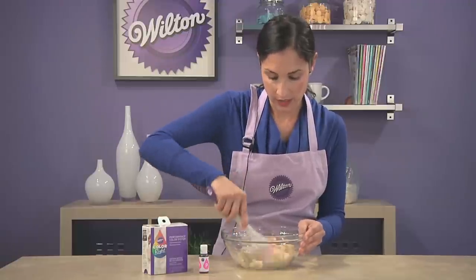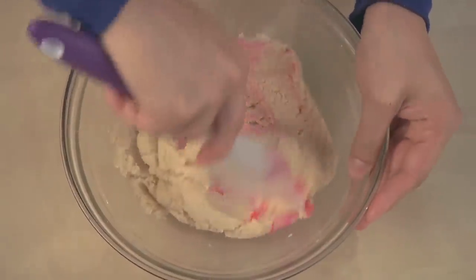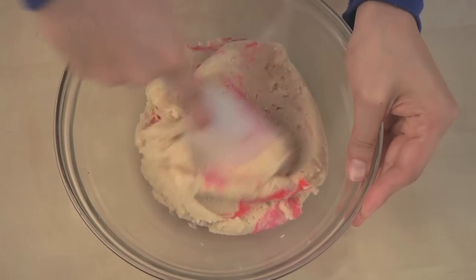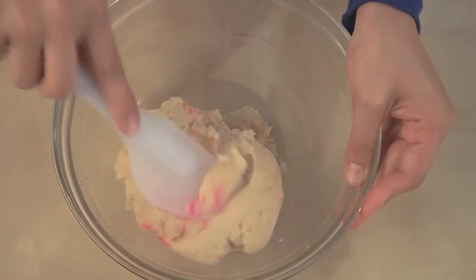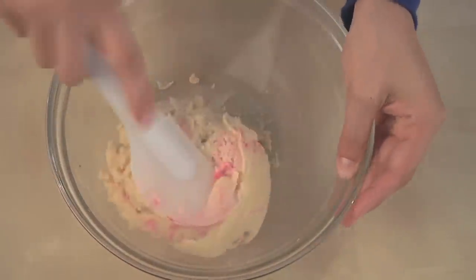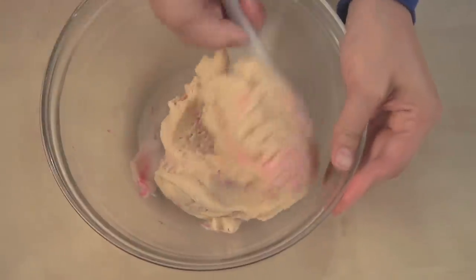You want to incorporate it completely, and if you want to add more color, feel free. Sometimes you might want it a little lighter or a little darker. You can mix and match the different colors, which is great with the new Color Right system. So we're just going to mix the color in until it's fully combined.